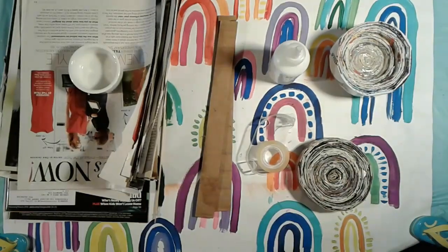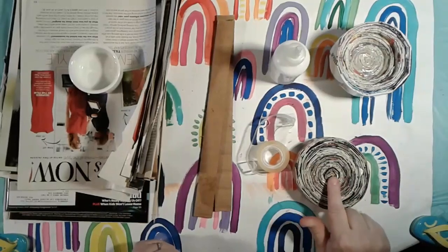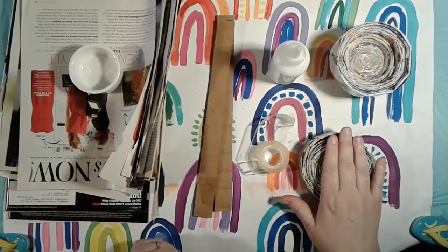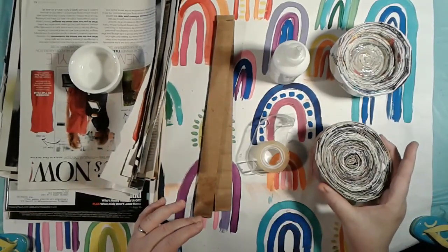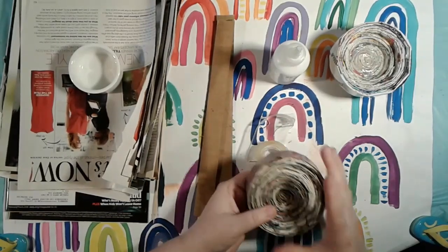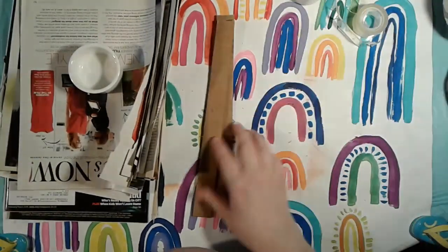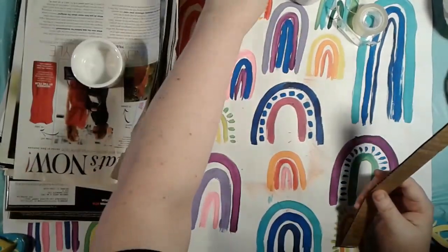Alright, we're going to go ahead and get started. I'm going to show you the basic process on how to roll the pages and also start the base of your bowl. Then you guys are going to work, work, work until you get enough magazine rolls where you've got something this size or even bigger. You can get really big with these as long as they are tightly taped or glued together. I'm going to put my tape and glue up top, got my pages, got my cardboard piece — I have a couple here because I like to have extra.